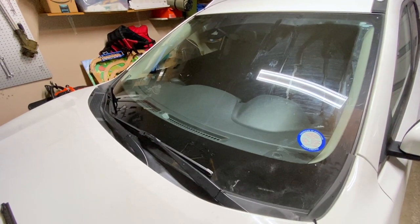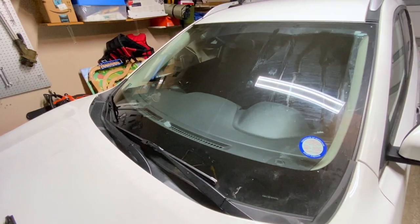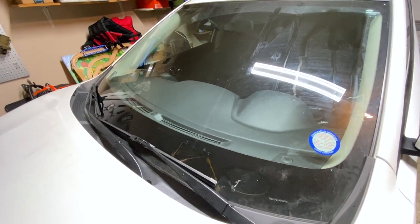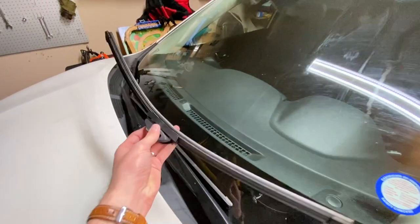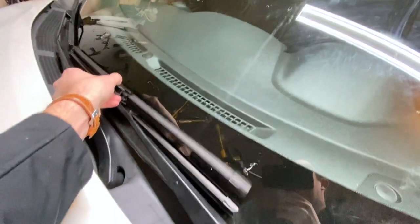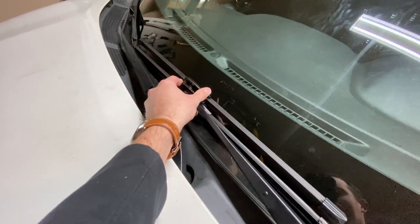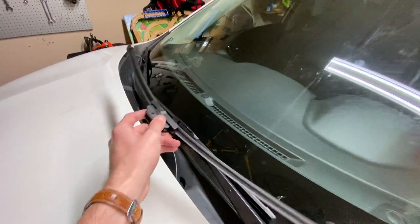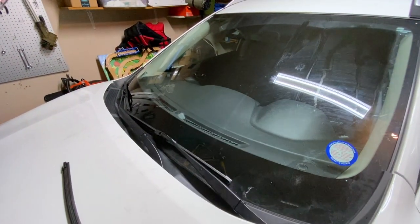Just like that we have new windshield wipers installed and ready to go for whatever weather is ahead. One thing to mention in case you're concerned you bought the wrong size: you can take the old windshield wiper and stack it right next to the new one — even out in the parking lot after you've bought them. That's a quick visual way to make sure you got the right windshield wiper. We'll throw out the old ones and the new ones are ready to go.